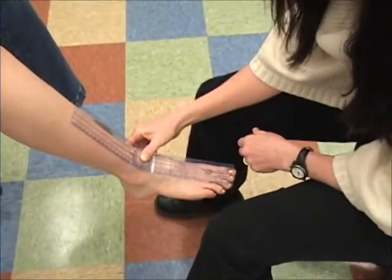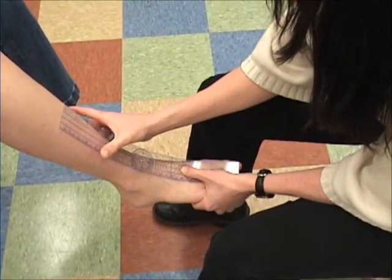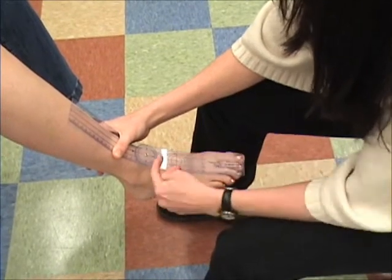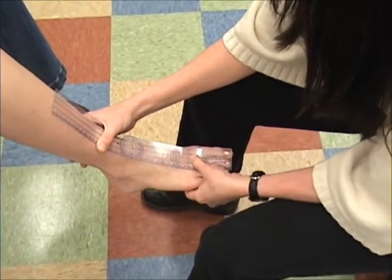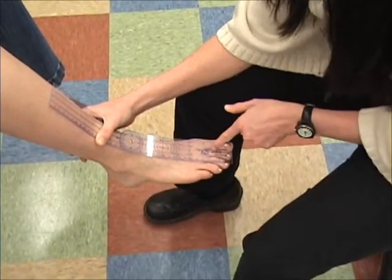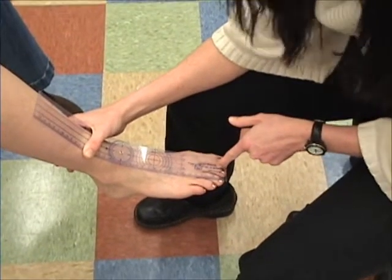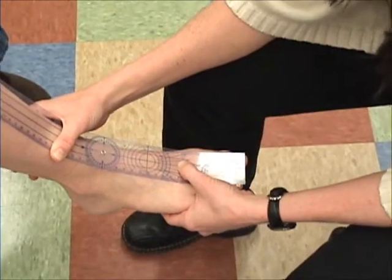You really do need a more flexible goniometer here. The other line — the moving arm — is going to be over the second metatarsal. You'll see I'm lined up here; if I had a line that was a little bit longer it would be helpful, but you're over the second metatarsal.